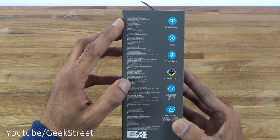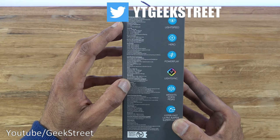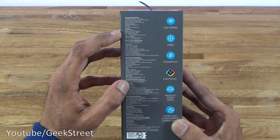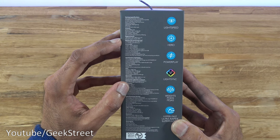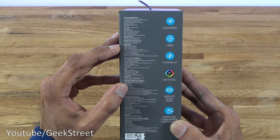Coming around this side there are some technical specification details. Lightspeed wireless technology, Powerplay wireless charging compatible — so if you have a Powerplay wireless charging mouse mat it will charge the mouse. Dual mode hyper-fast scroll wheel, onboard memory, LightSync RGB lighting. Hero 16K sensor with 100 to 16,000 DPI, max acceleration 40G, max speed 400 IPS. USB report rate is 1 millisecond, so super fast. Battery life on continuous use: default lighting up to 48 hours, no lighting up to 60 hours. Some dimension details there as well.